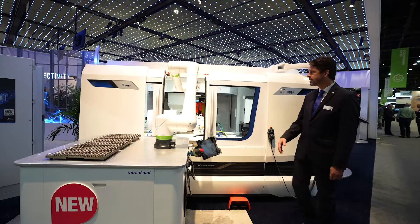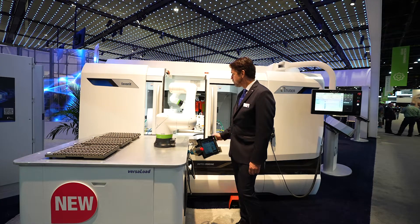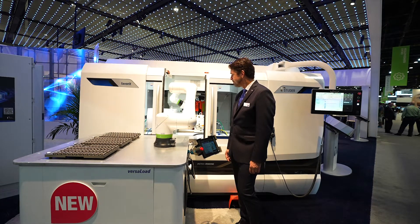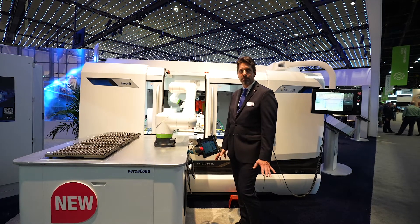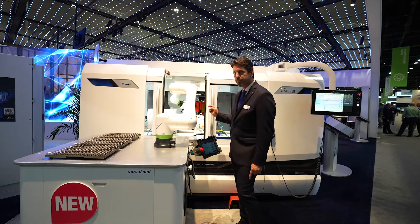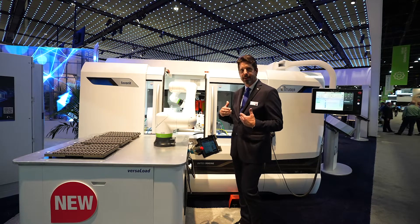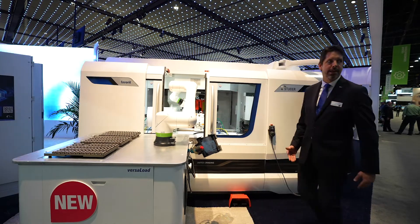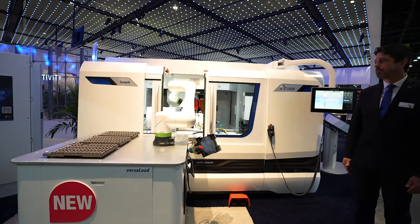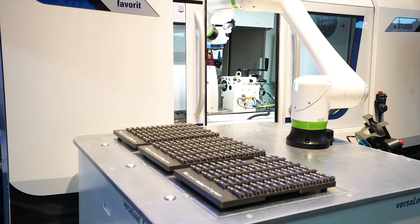If you step in now, as soon as it opens up it stops and doesn't move any further, because there's a danger of a pinch point there — so we stop the machine when someone is standing here. If you step away again, you see it opens up, changes the part, and moves on.